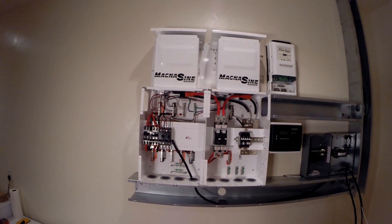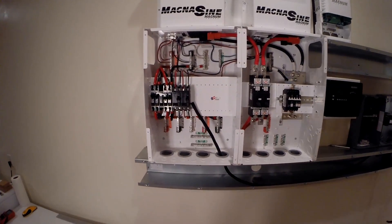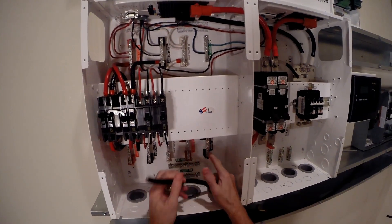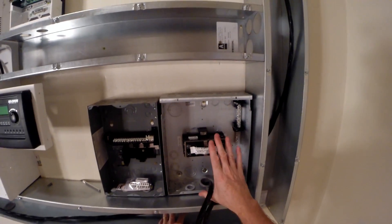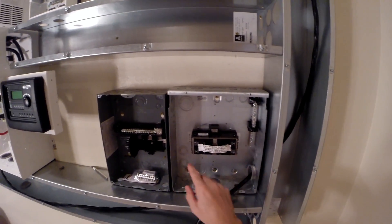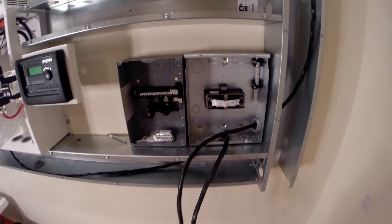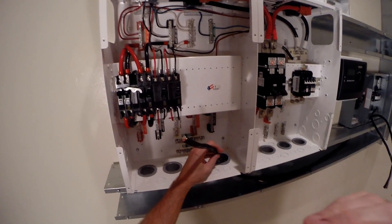I've got the two inverters wired up, so the next thing I want to do is wire the AC input. This is the input to the system — leg one, leg two, neutral, and ground. Power will come from this transfer panel. The output of this transfer panel powers the solar. The input to the transfer panel will be either the utility or the generator, which I haven't started on yet. Let's get started.